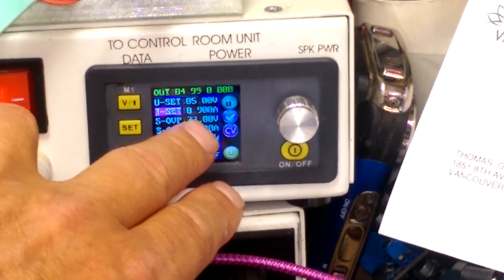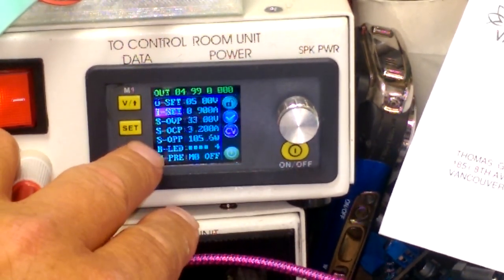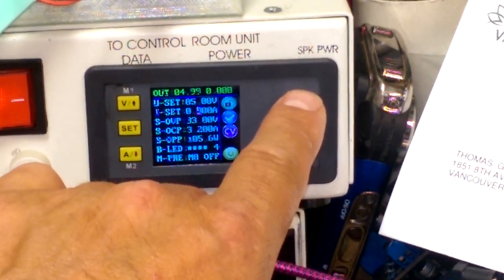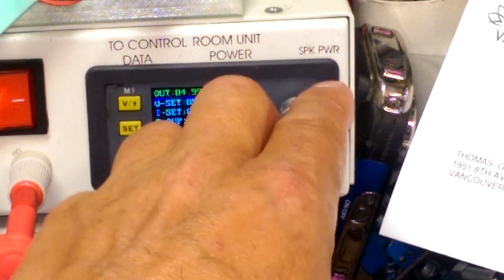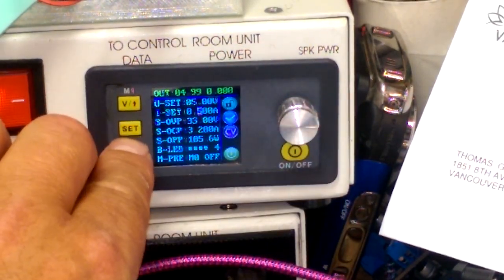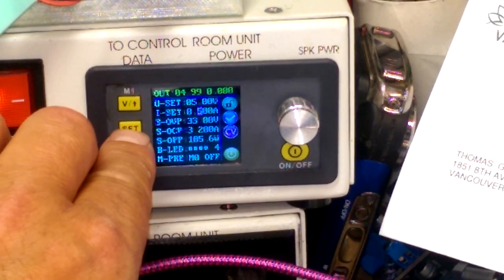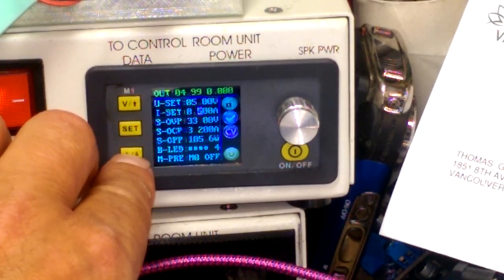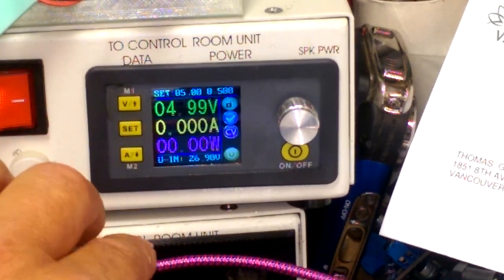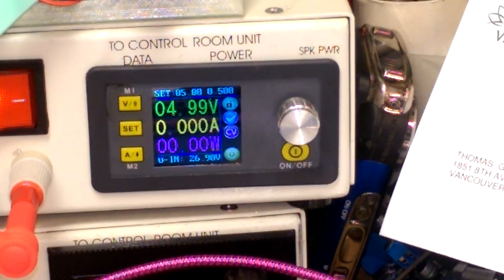Maximum of 900 milliamps, which is actually a little high. I'll set it to 500 milliamps, which I think might be the USB spec for the most you can draw - though I'm not 100% sure on that. You'd have to check the documentation.